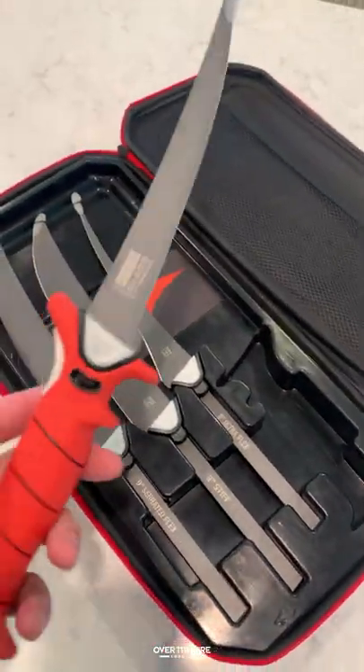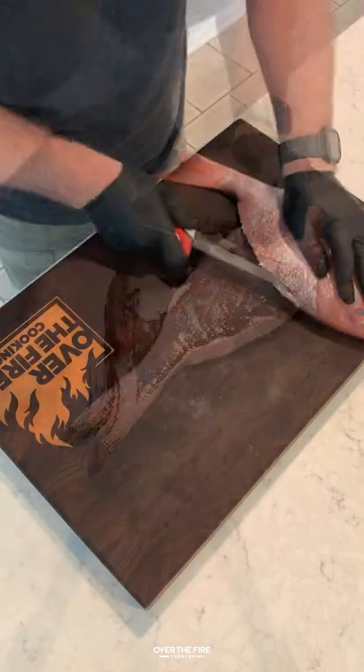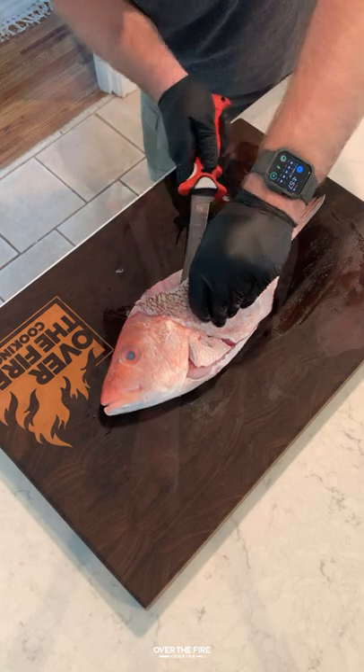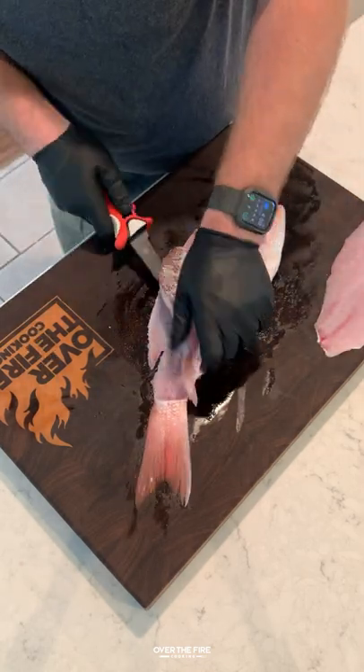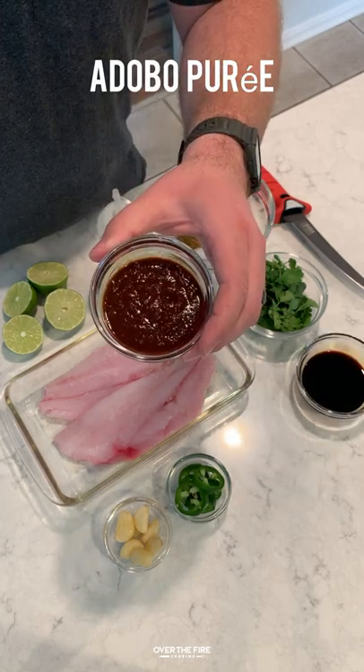On the menu today, we have Chipotle Lime Red Snapper with the help of Bubba Knives. Now, I am not a fish filleting expert, but with Bubba Knives, they've really helped me to step up my game and get that Red Snapper fillet out of both sides of this fish. We're going to marinate this in a Chipotle Lime style marinade.